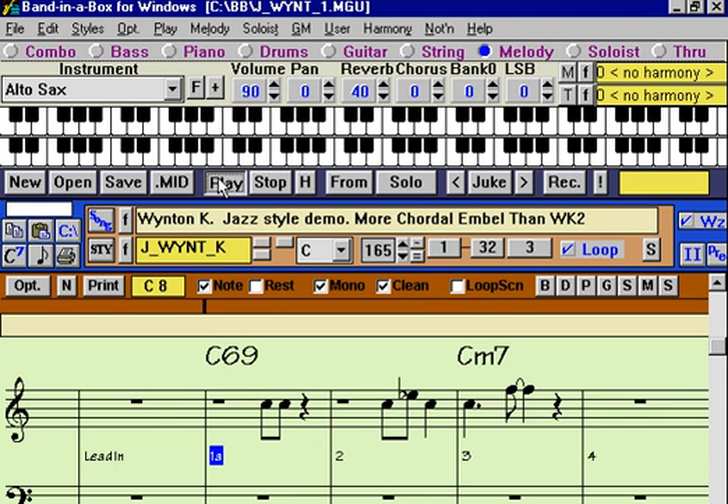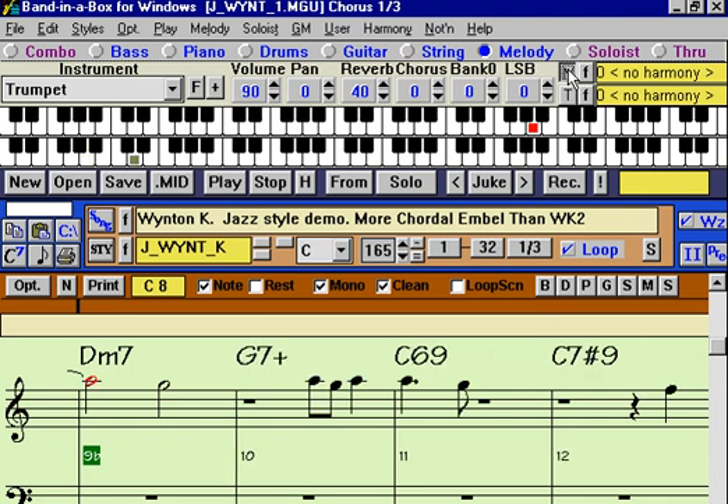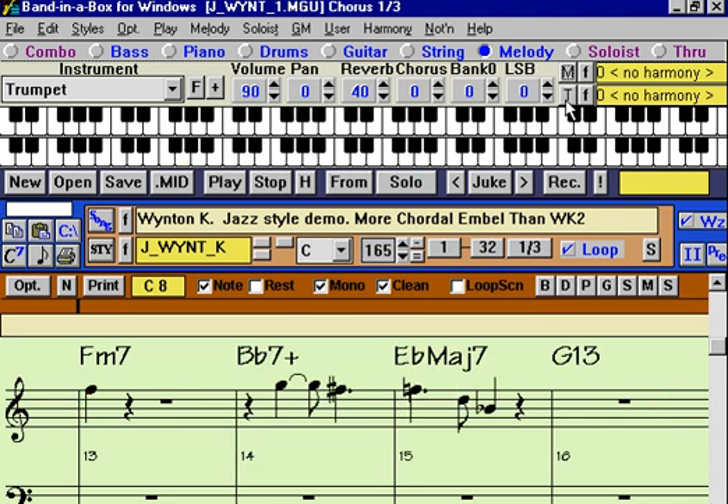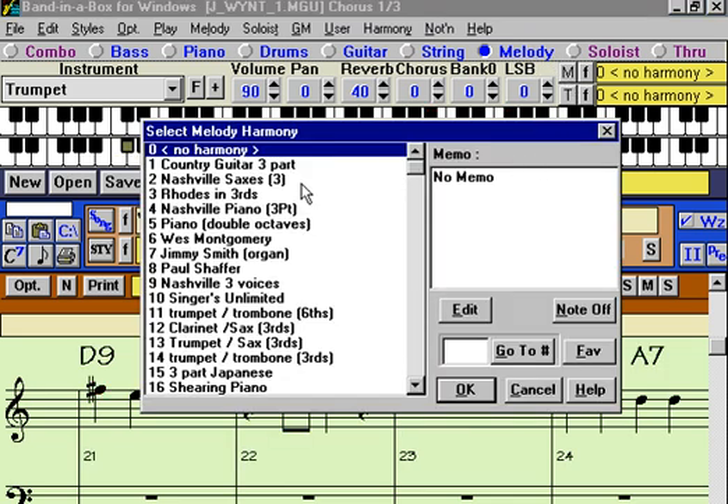This is something you may already be familiar with. Right now you're hearing a melody without a harmony going on the melody track. The harmonies go on in these locations, so if you press M you'll get a melody harmony. The T applies to the through part, which is something you can play on your MIDI keyboard and it'll harmonize in real time. The through also applies to the soloist part. Let's harmonize this melody using the built-in harmonies that come with the program by pressing the melody button.